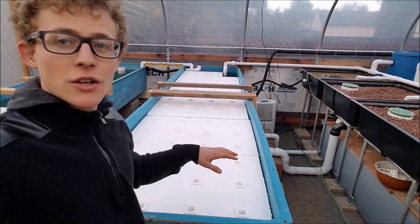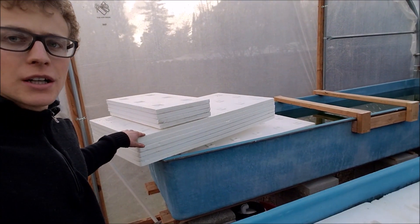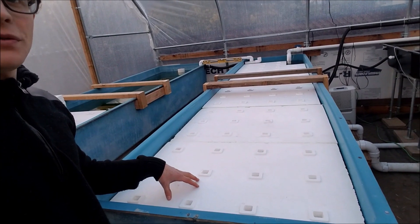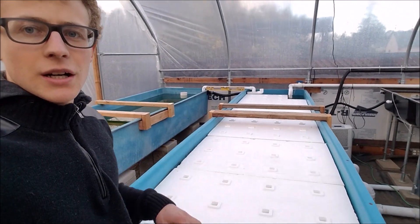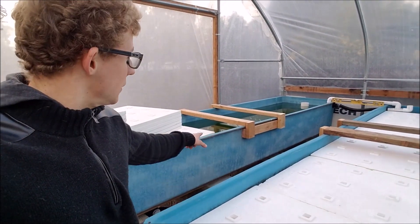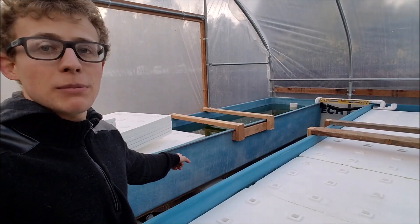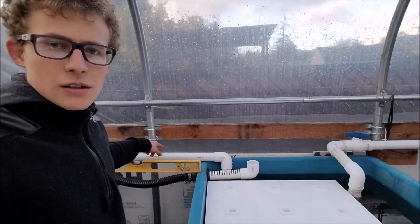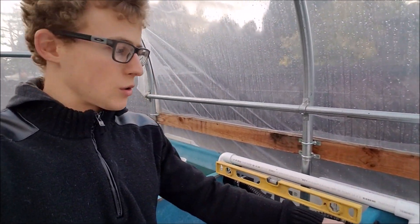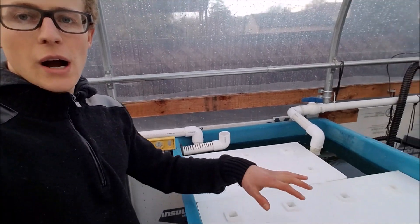In today's video I'll be showing you how to cut your floating rafts to put in your grow bed. These typically come in four-foot pieces, but I had to cut them because this is a little under three feet. I decided to use a U-siphon to connect both grow beds together — the water flows from here and then down into the sump tank. I'll be showing you how I cut these rafts for the floating raft system.